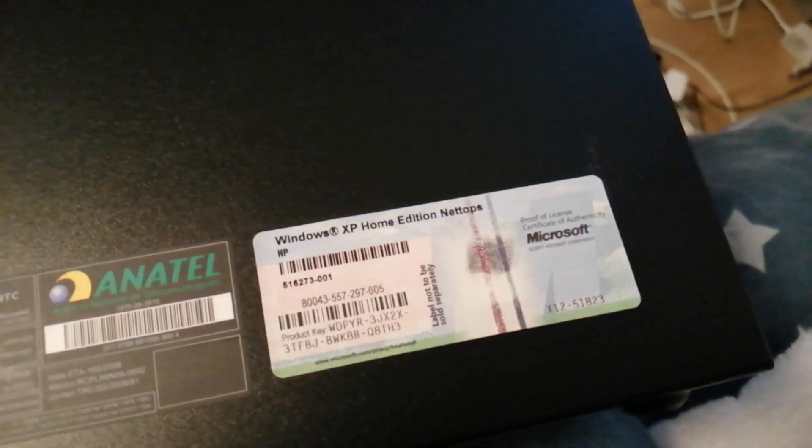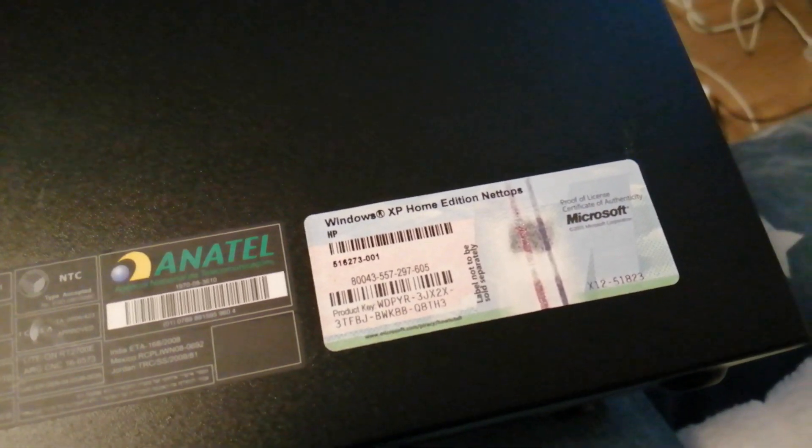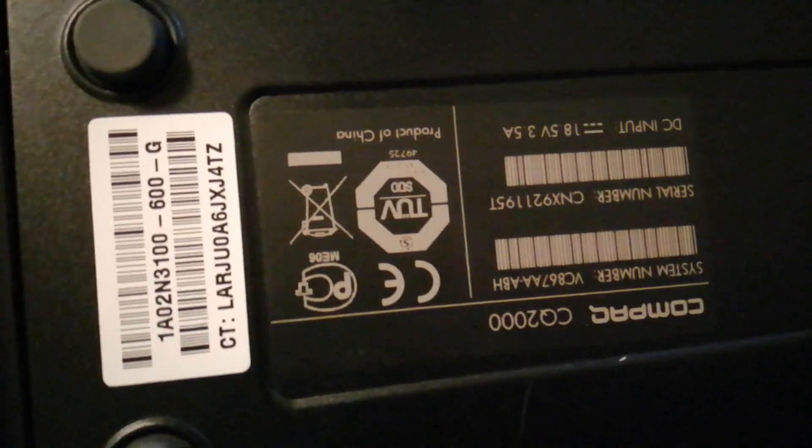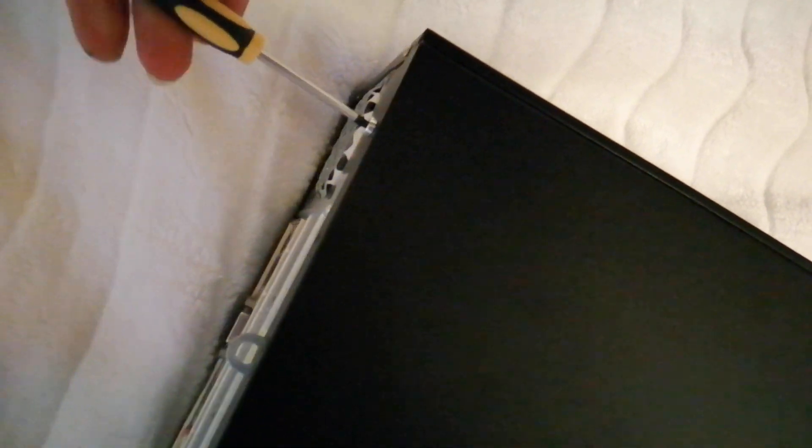It came with Windows XP Home — feel free to use that product key, I really don't mind. So apparently this is a net top — I didn't even know that until now. This is the Compaq CQ2000 if you're wondering. You can Google Compaq CQ2000 to learn more about the processor and the integrated graphics. Now we're going to open up this fella with a Torx screwdriver, as this uses the horrible HP Torx screws — I really really hate them.